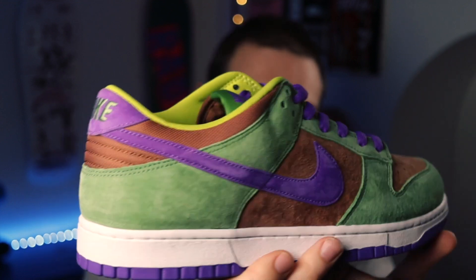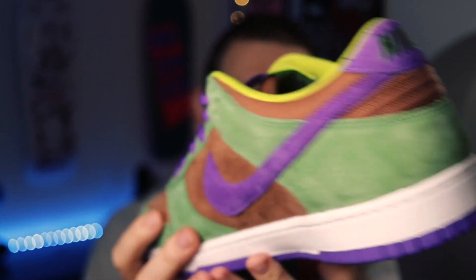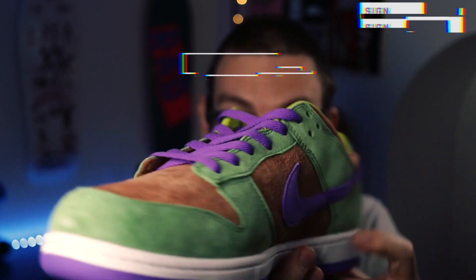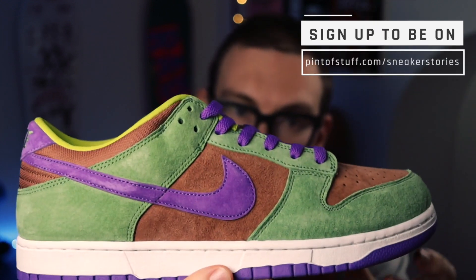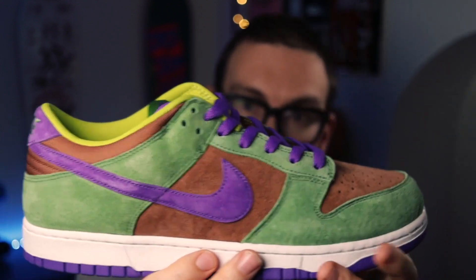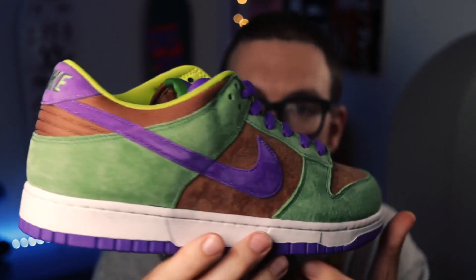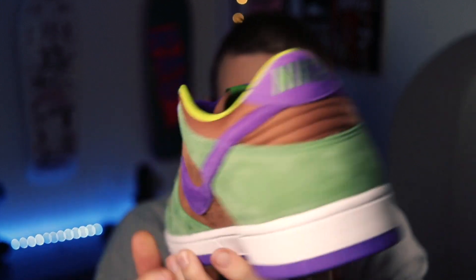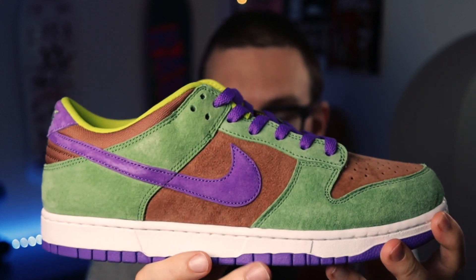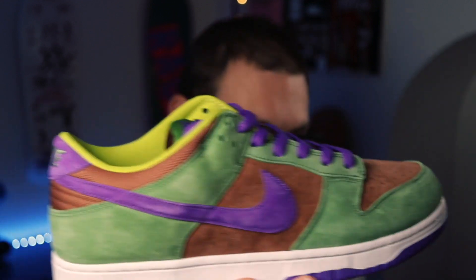Have a look at that — it's the veneer shoe from the ugly duckling pack, so-called ugly duckling pack. This is a re-release of a shoe that was originally brought out in 2001. It is the second shoe that Nike has brought out in this pack this year, the first being the plums, which we didn't get. And the next coming is actually the ceramic.